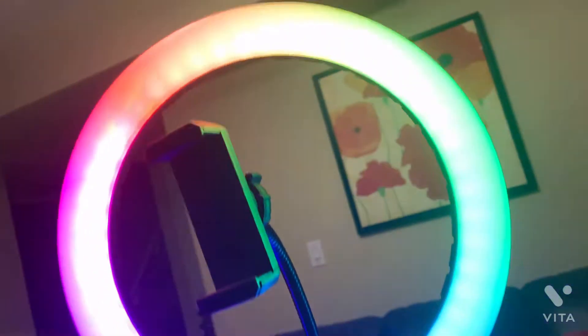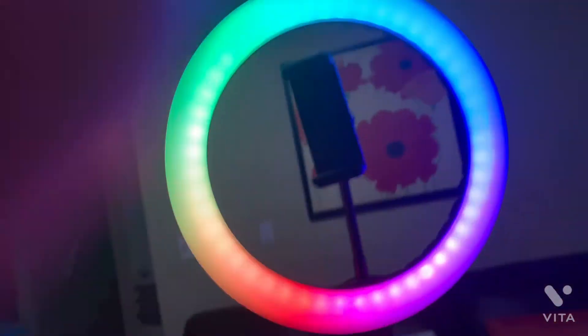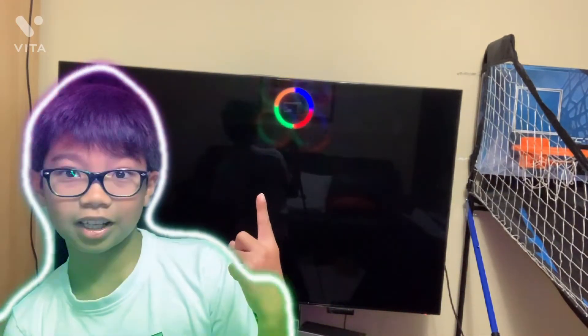From bottom to top, this is literally taller than me. I know you cannot see the color as well, but it's literally rainbow right now. This is insane! This is gonna be my new light. It can literally go rainbow — it can go different colors. I'll show it in a different video that you can see right there. That is super cool.